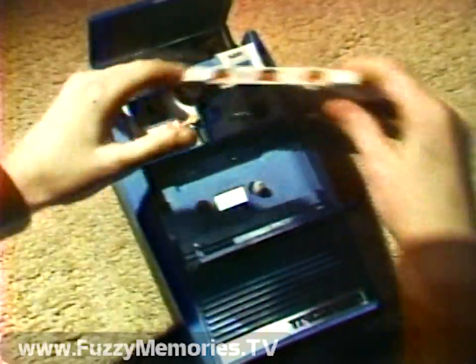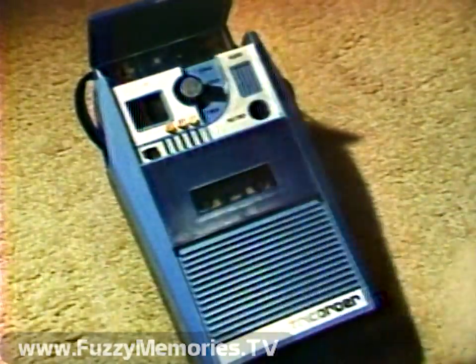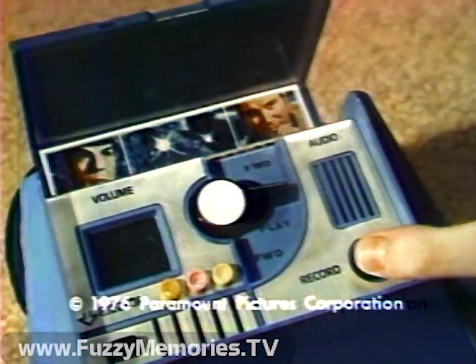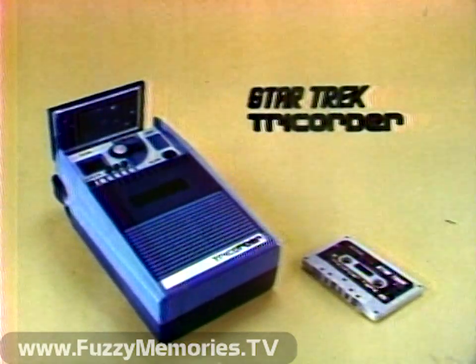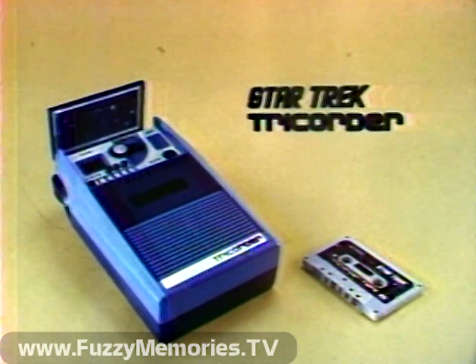The Star Trek tricorder — 4C batteries not included — is a cassette tape recorder with a pre-recorded cassette of Star Trek voices. You can check the display screen, listen to the voices of Captain Kirk and Mr. Spock, or turn the cassette over, press the record button, and tape your own adventures. The Star Trek tricorder with built-in microphone, window display screen, and pre-recorded tape. From Mego.